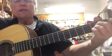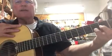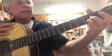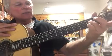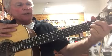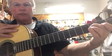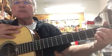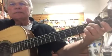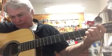The first chord is an A. We're going to use our little finger on the second string second fret, ring finger on the third string second fret, and middle finger on the fourth string second fret. See how that lays out.